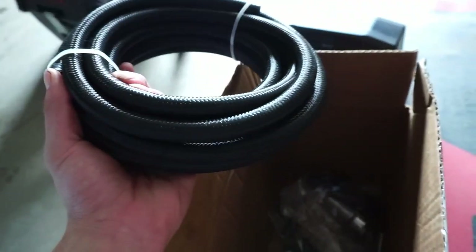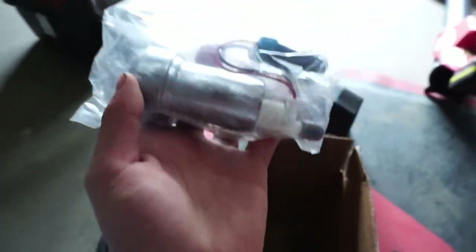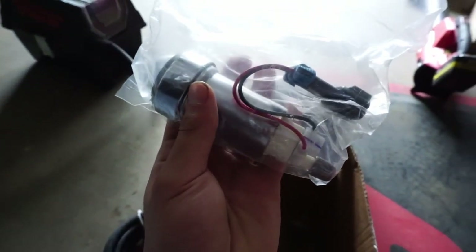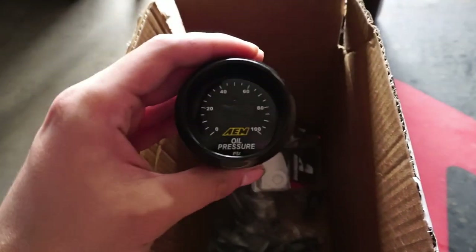We have our AN lines, which are E85 friendly, and all of our AN fittings — everything is E85 friendly. We also have our Walbro 450 fuel pump, which is going to be going straight into the tank.